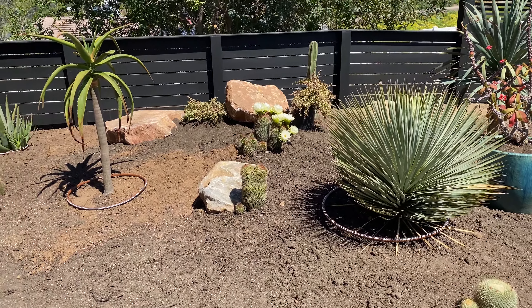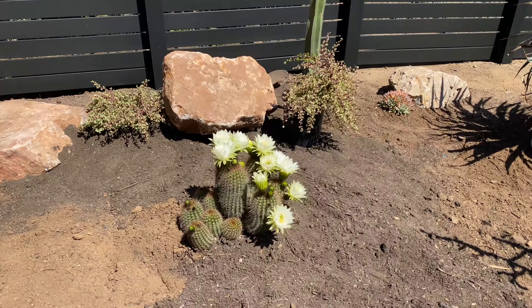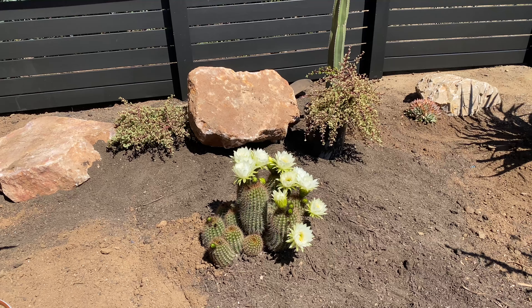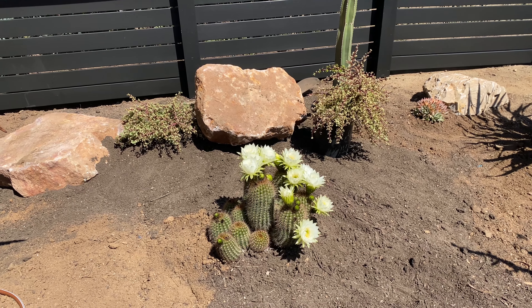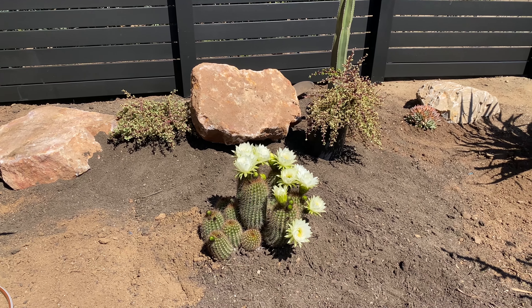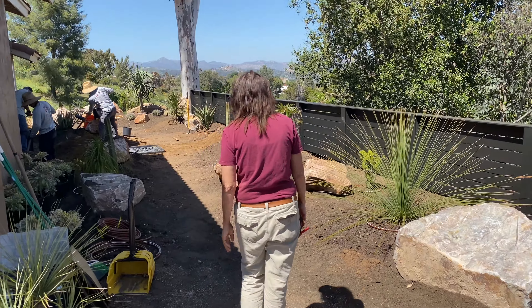Our Big Bertha cactus over here — Tricholobavia, Trichocereus, Echinopsis — I feel like it's just a miniature version of the Big Bertha over there that's getting ready to throw off hot pink flowers. But anywho, moving on.